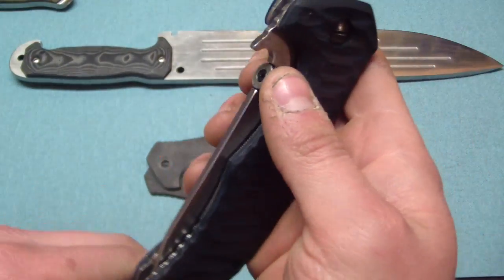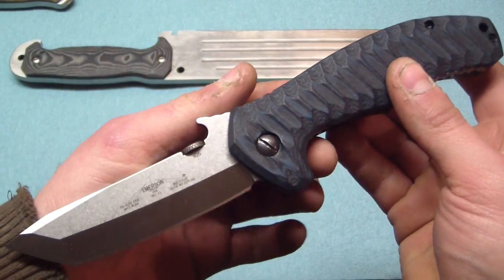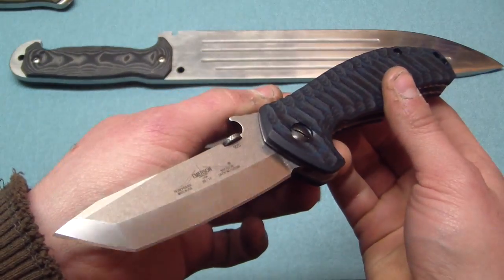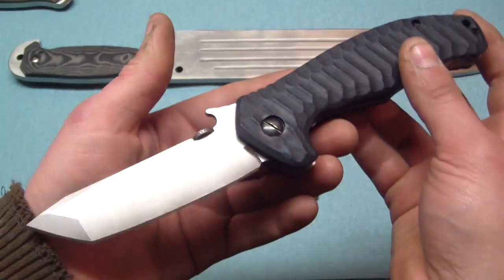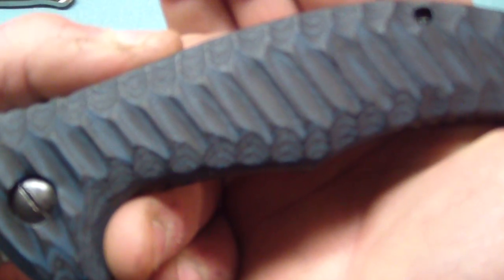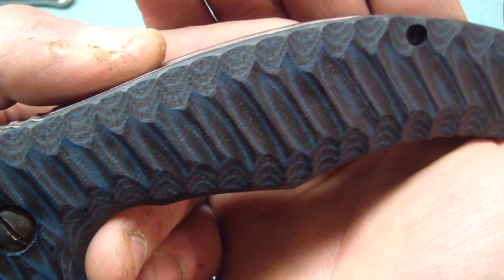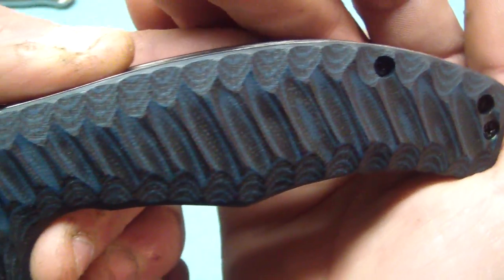Tomorrow's going to be exciting — I've got two of my YouTube subscribers coming over to hang out, which is going to be awesome. Unfortunately for them they don't know it, but they're going to be stuck helping me move some stuff down to the basement. But there will definitely be some knife talk going on. Love the blue and black G10.